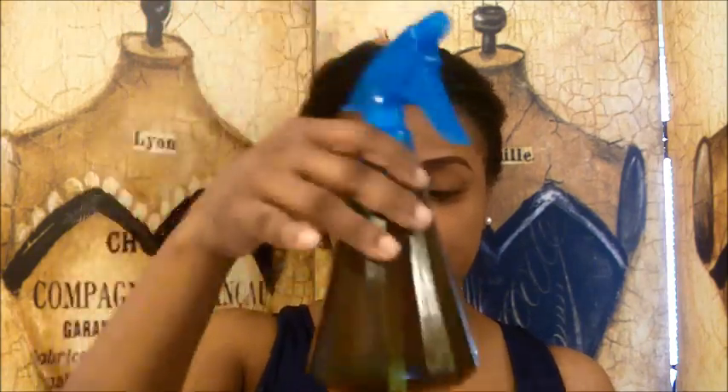Hey YouTube, it's your girl JerseyStyles. Just to recap, I boiled some water — about 2 cups — took my black tea bag and let it sit in there for about 45 minutes. Now that it's cool, I've put the black tea — just the tea water — in the spray bottle.